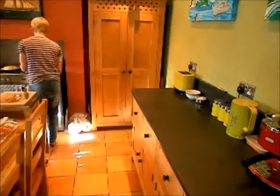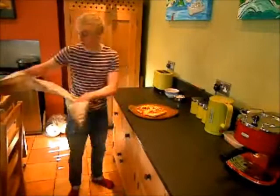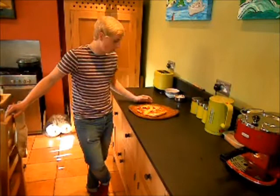As you can see this is the final product, so all that's left now is to sit back and enjoy. Personally I think they taste better than shop bought pizzas and most of all you know what's gone into them because you made it from scratch. Thank you for watching my video and I look forward to hearing from you.